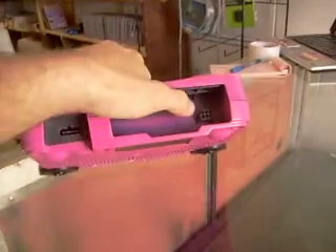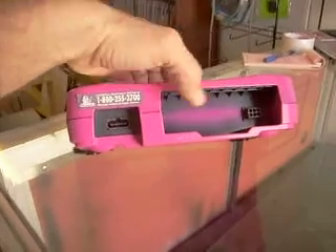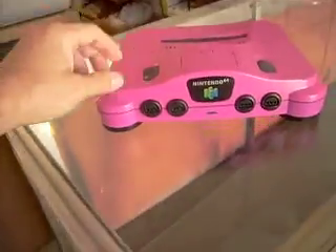He didn't bother with that, but look — you can see some pink in there, and that's good. I like that. You can also see some sparkly black on the ports. This looks really cool. Golden Axe did a great job on this. Another fabulous job.